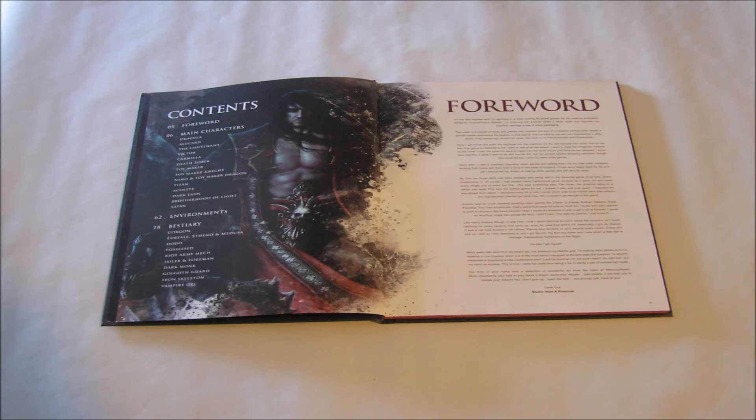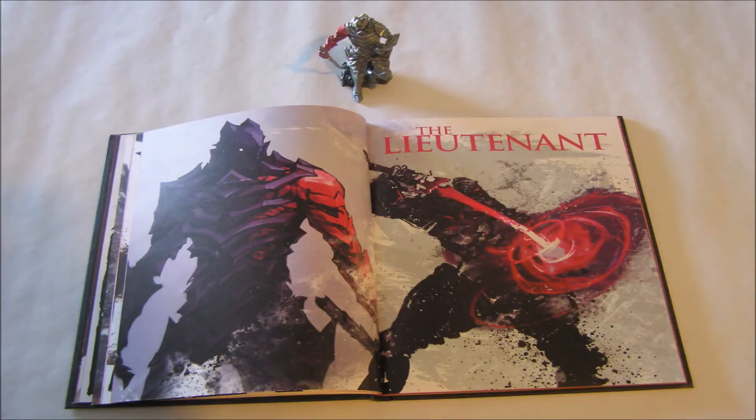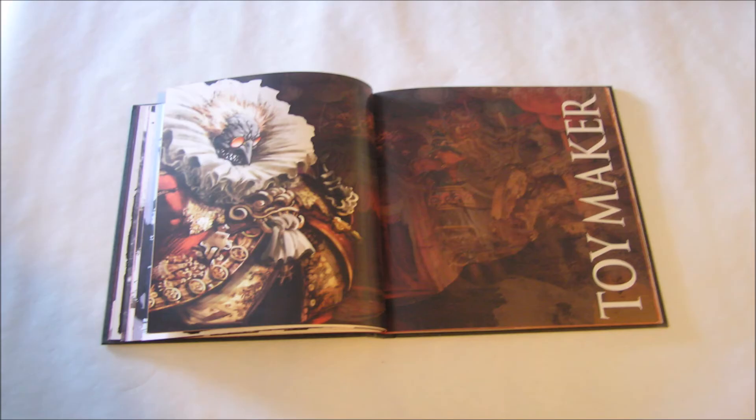Here is a quick look at some notable pages from the limited edition art book. It's great quality, full colour, hardback, and contains around 100 pages. Here are the contents and foreword pages, and then we have Dracula and Dracula's throne. The lieutenant there with the figure, and Victor with the figure. The toy maker, which looks insane.